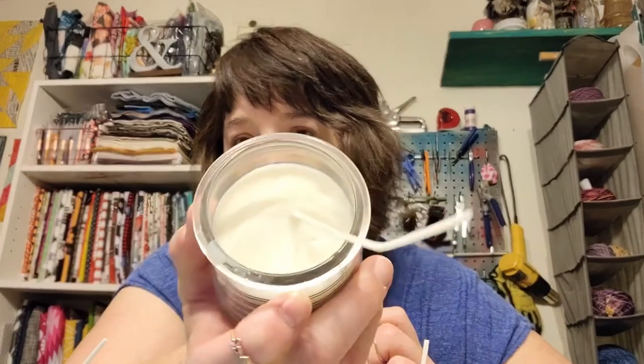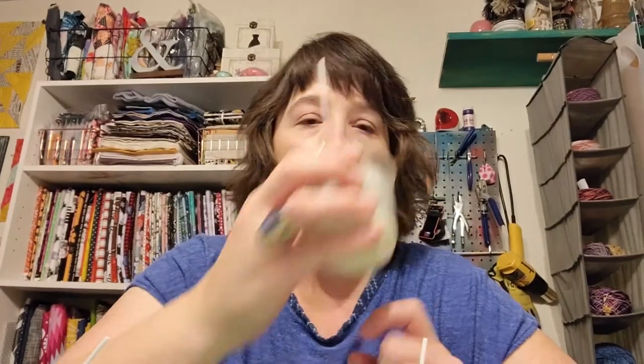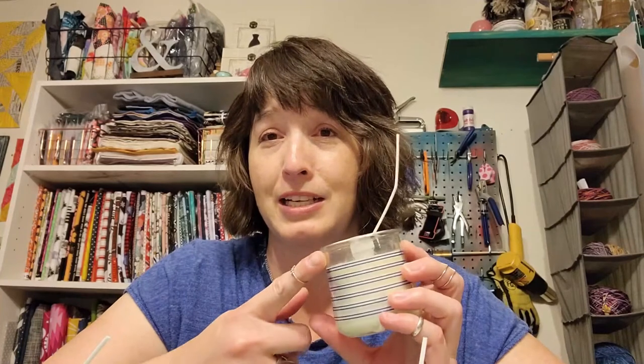Anyway, these are the candles — I've got to trim the wicks. Here's how they set up. I can smell them if I put my nose right up to them, but there's kind of a sheen of oil on the top, so I'm not sure if that's what it's supposed to do. I don't know how well these will smell — most candles that smell good when lit you can smell without getting that close, so I may need to up the amount of oil I put in there.